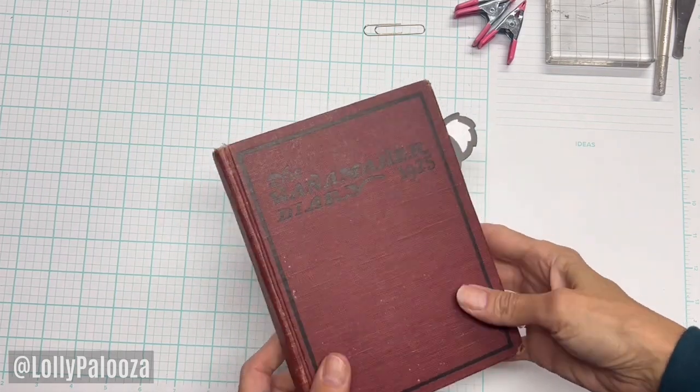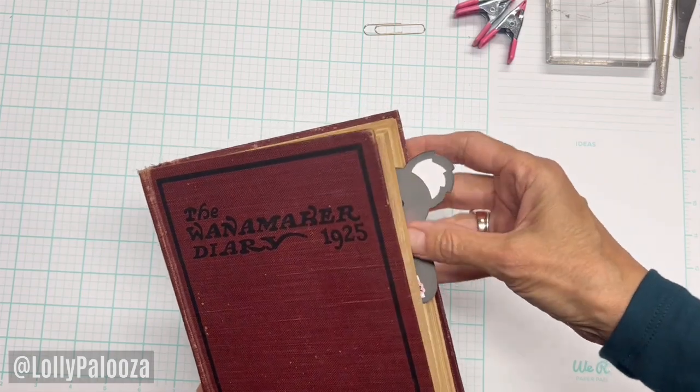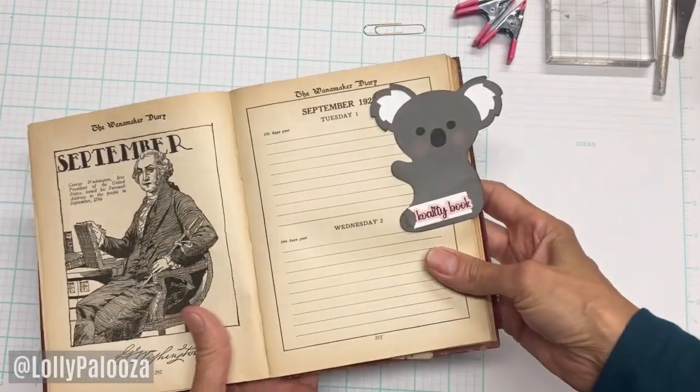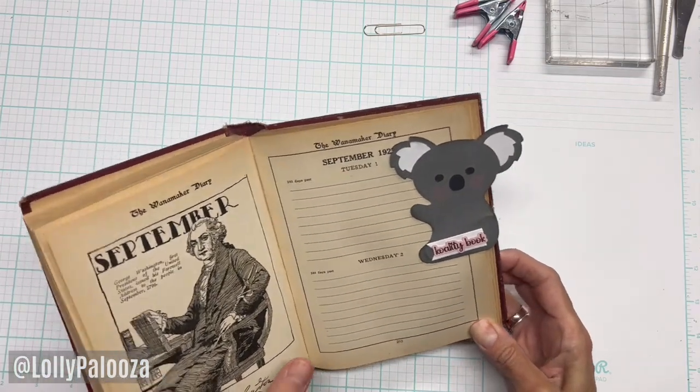Hello, this is Lolly. I have a special paper clip today. I want to show you this really big paper clip I made. And this is for the December theme, which is wild animal.